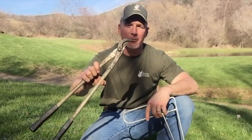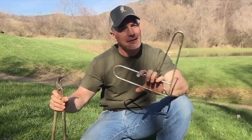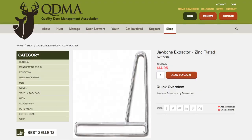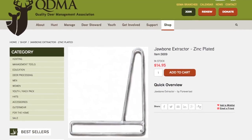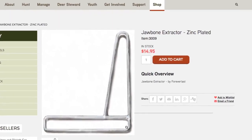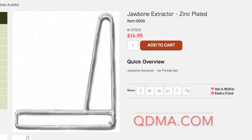The two pieces of equipment you need are a pair of lopping shears to cut the jawbone and a jawbone extractor. This is a great one because it is curved at the end, which makes it a lot easier to get into that jawbone. It's pressed so you can push through the part that you actually cut. I've seen these handmade, made out of rebar — they all work, but if you get one like this, it certainly makes this task a whole lot easier.